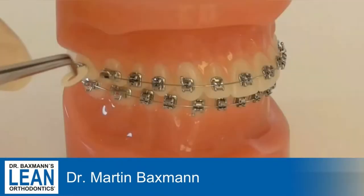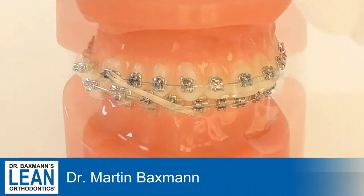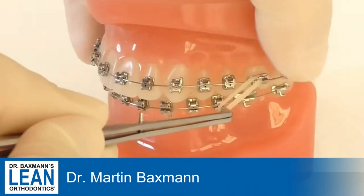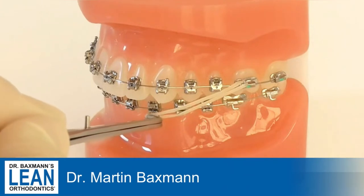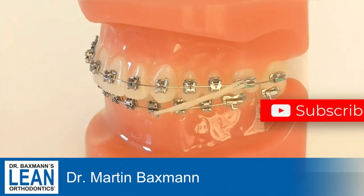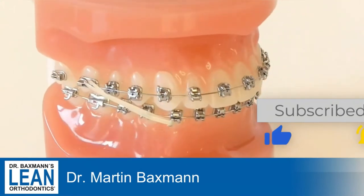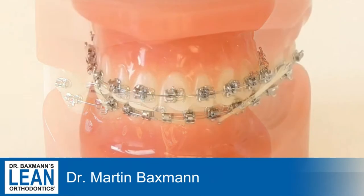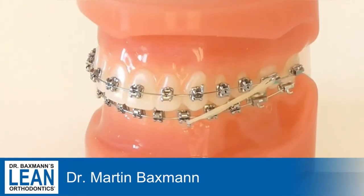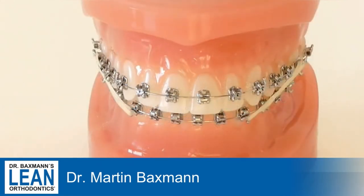For Class 3 elastics we usually use Eagle Elastics from AO. Remember, it's not a real anchorage tool, but it can give you the little tiny bit that you need to correct like a quarter Class 3, or just enhance existing anchorage that you already have. It's going to be worn 24 hours a day, or in very mild cases at nighttime only.